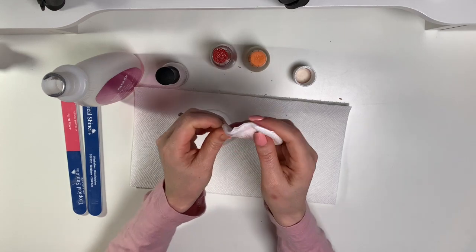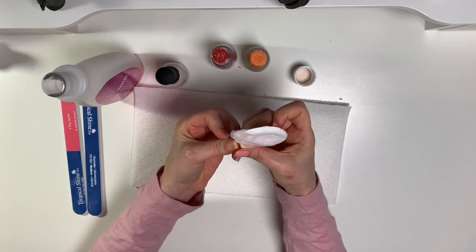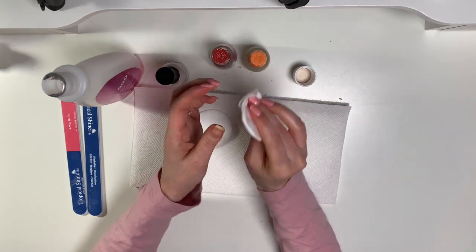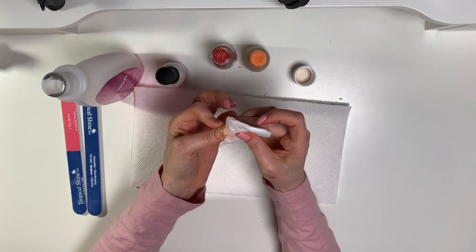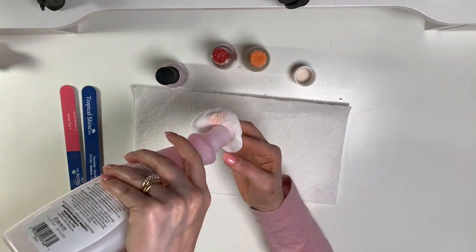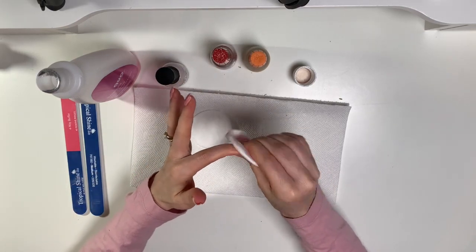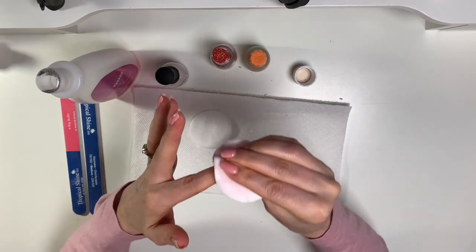I do my own nails. I grow my own nails — I don't have gel or acrylic. I've been blessed with strong nails that grow really fast. It's interesting — I have four sisters and I'm the only one who can grow my nails long and strong.